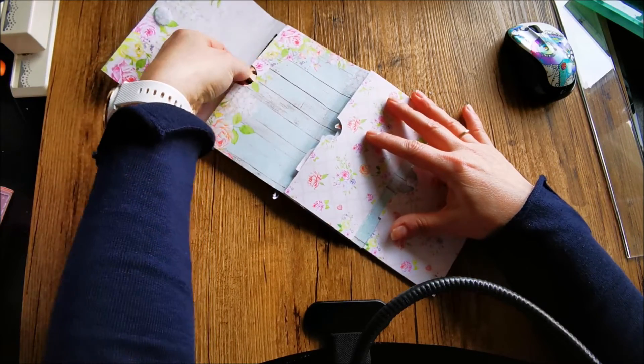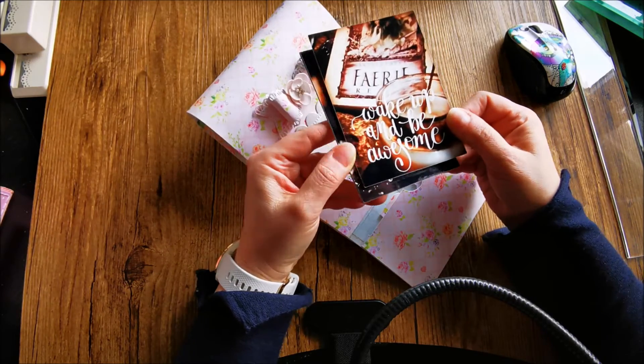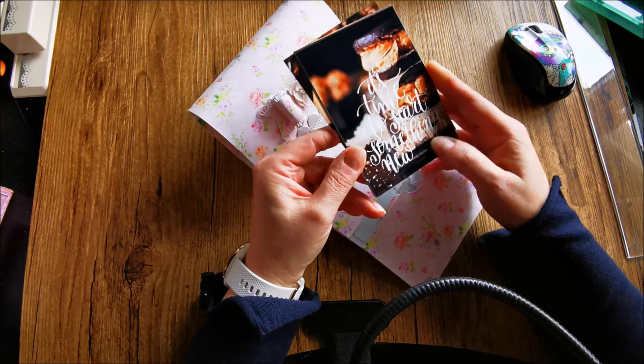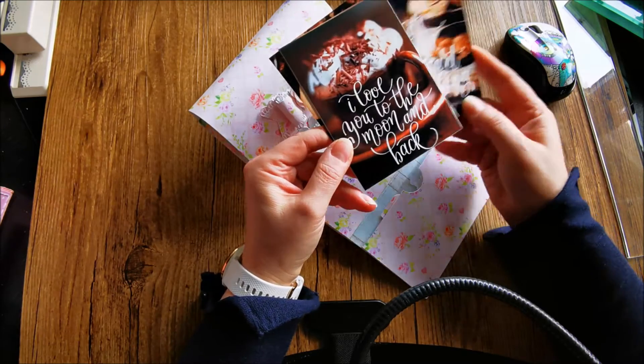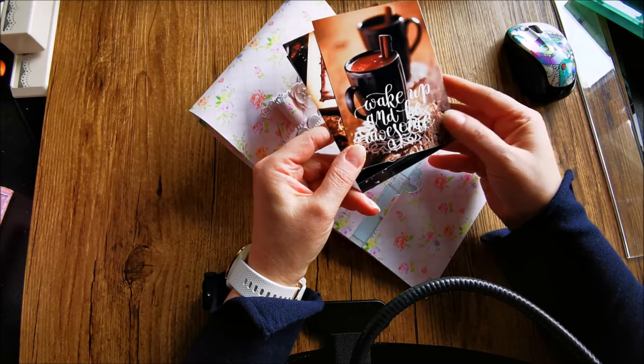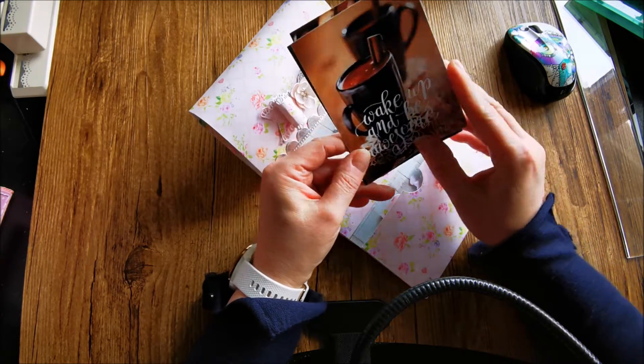In this pocket, I put some photos she can use in projects. It says: 'Wake up and be awesome,' 'It's time to start something new,' 'I love you to the moon and back,' and the last one — 'Wake up and be awesome' again.